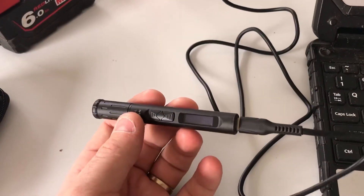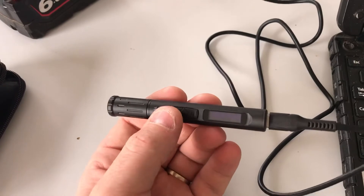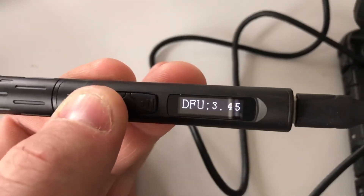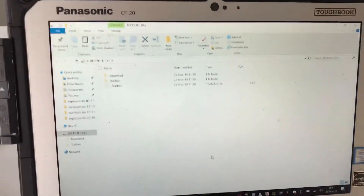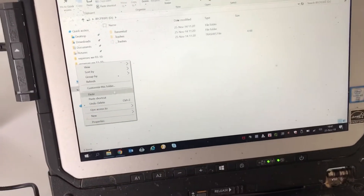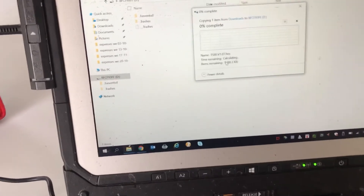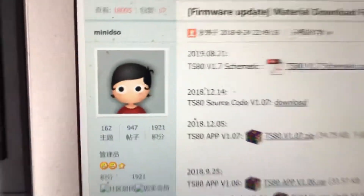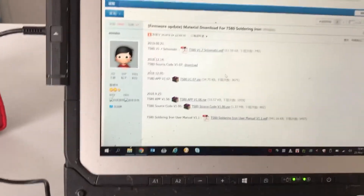So to do the firmware upgrade, we want to press and hold down the forward button and then plug in our USB. This will put it into DFU mode. From here, once we've already downloaded the firmware, we can simply paste it and this will be one file.